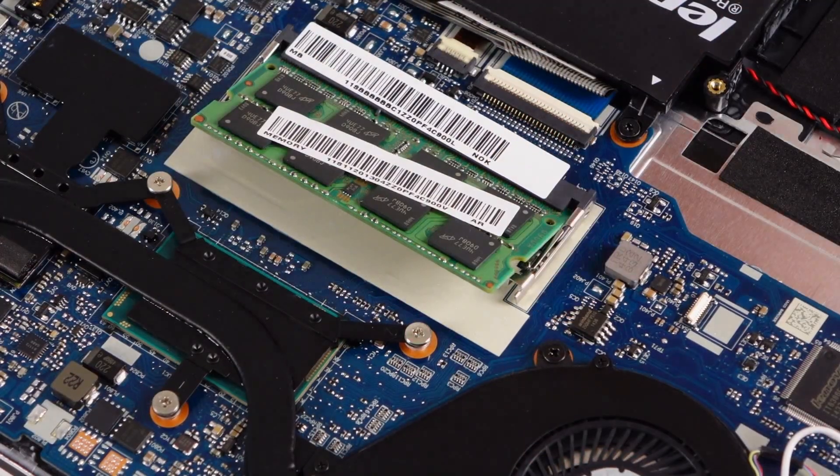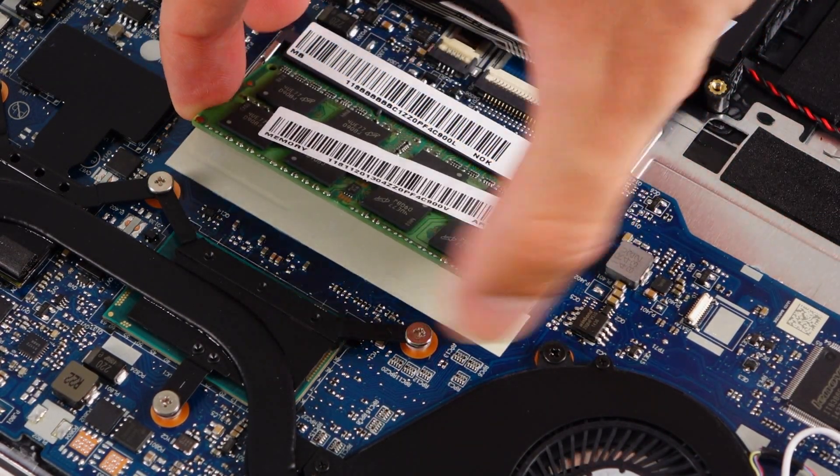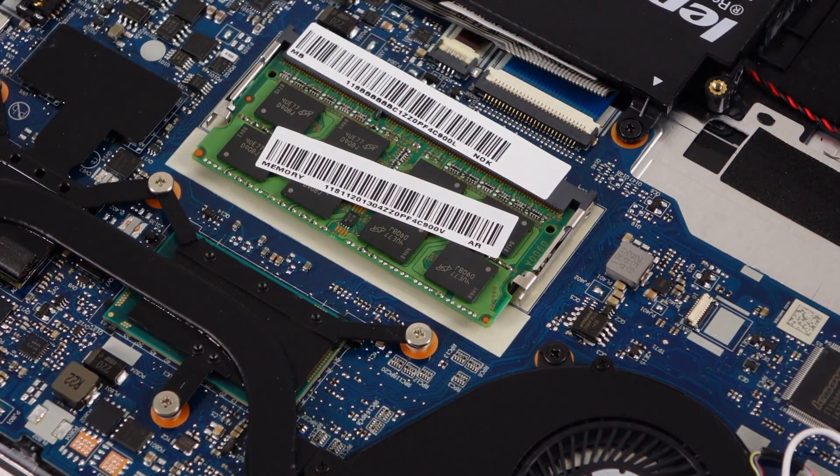There is one RAM slot — an upgradable one. There is no additional RAM chip soldered on the motherboard, so all the RAM you can put inside is limited to that slot.